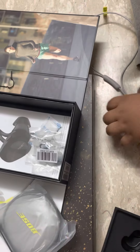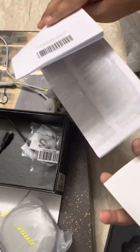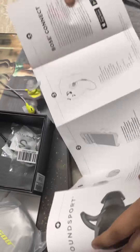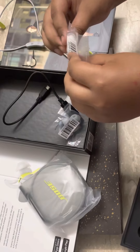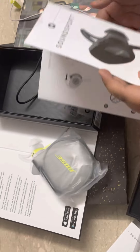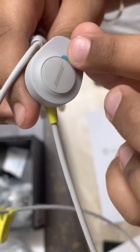This is the charger. And this is the manual for the SoundSport — you can see the Bose sign. We'll take the packaging off later.